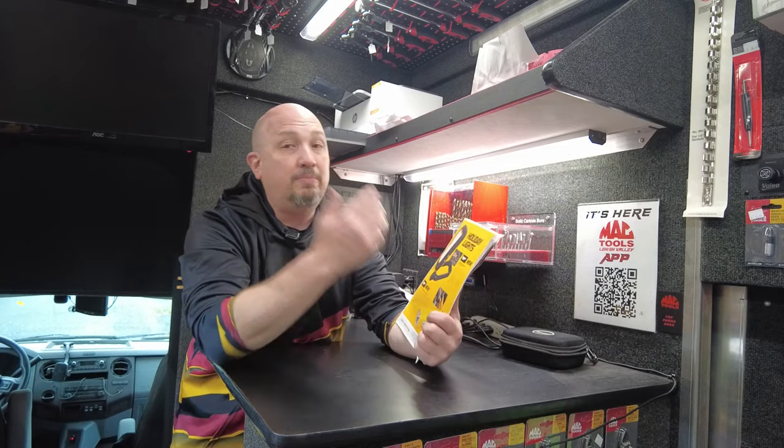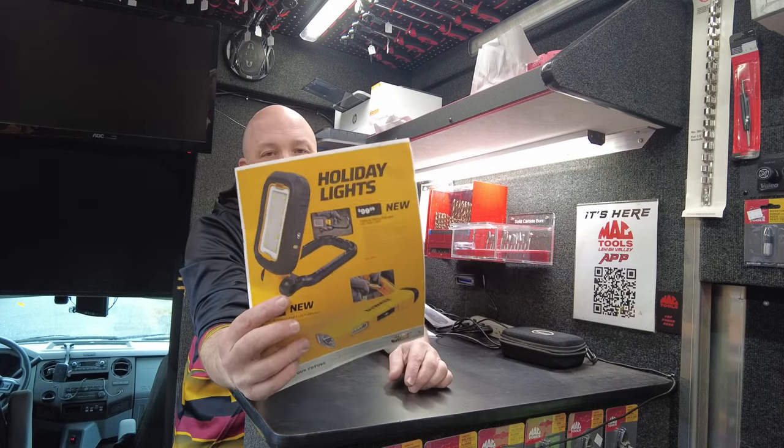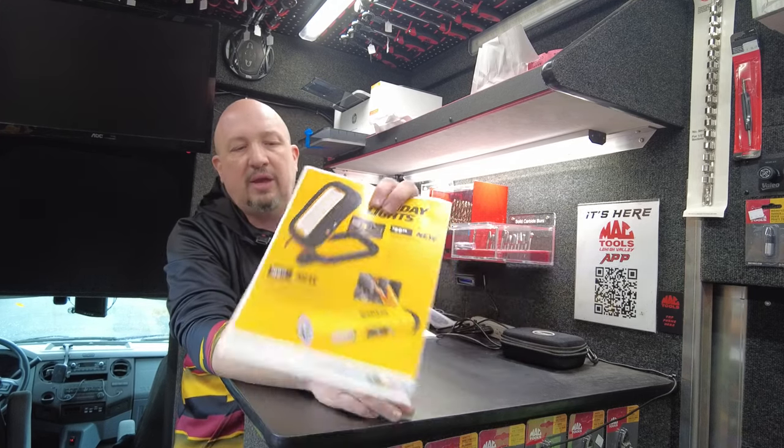Next up are some DeWalt lights — great holiday gifts for friends and family. There's one that stands up and has a belt clip, and another with a flashlight and side floodlight. $99.99 for either one of them. Brand new lights, great holiday gift idea.